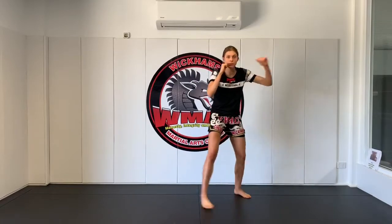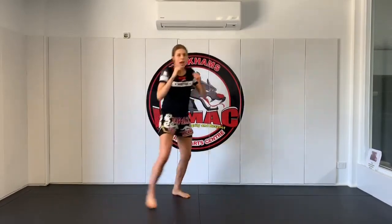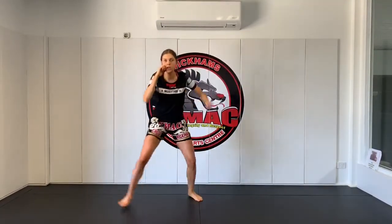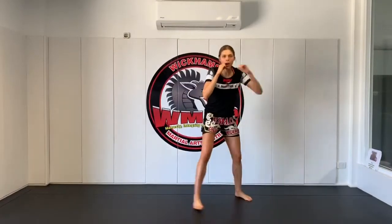Today we're just going to do it quick — five sets. Ready? Step to the side, catch, step, throw. Let's do this. One, two, three, four, and five. Awesome.